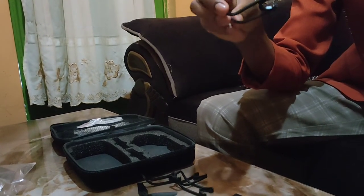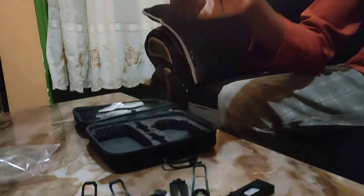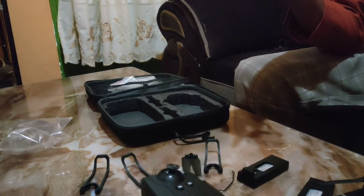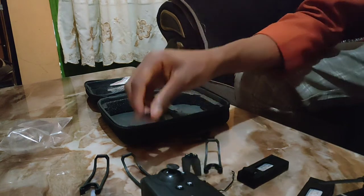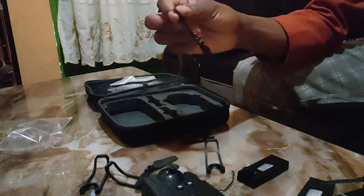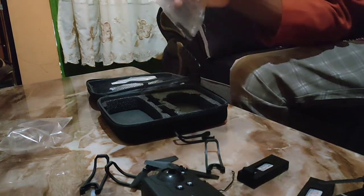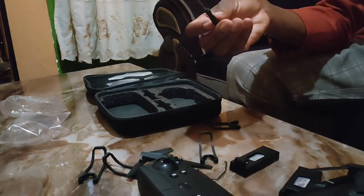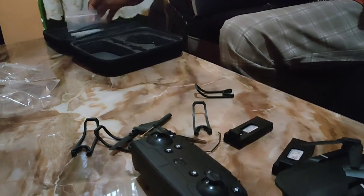This is the protection frame, which protects the blades from hitting obstructions. We also have the manual — it comes with the manual. These are the blades, with two extra blades included in this order. And here is the screwdriver, which you can use to fix and repair the drone.